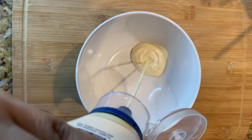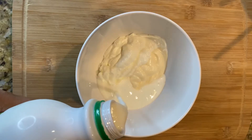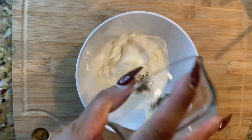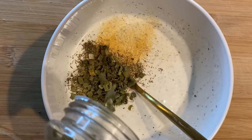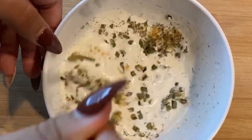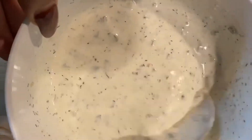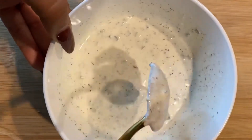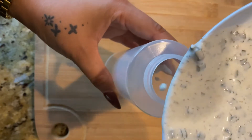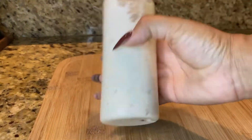First, we're going to start with some homemade ranch. It is so much easier and so much better than store-bought, trust me. You're going to get equal parts mayo, sour cream, and buttermilk. The main culprit here is dill — you have to have that dill, and fresh is better if you can get it. We also have chives, garlic powder, and zest of a lemon. It's really simple. Add it all together, mix it up well, and put it into a bottle to refrigerate. Stick that in the fridge until you're ready to use it — save it for up to a week.